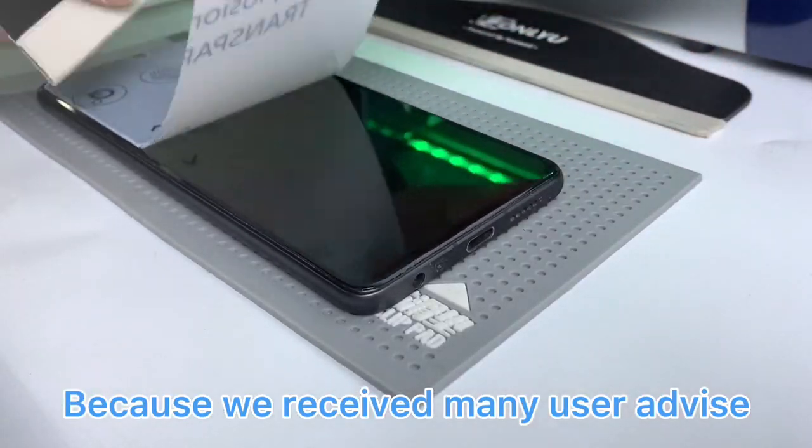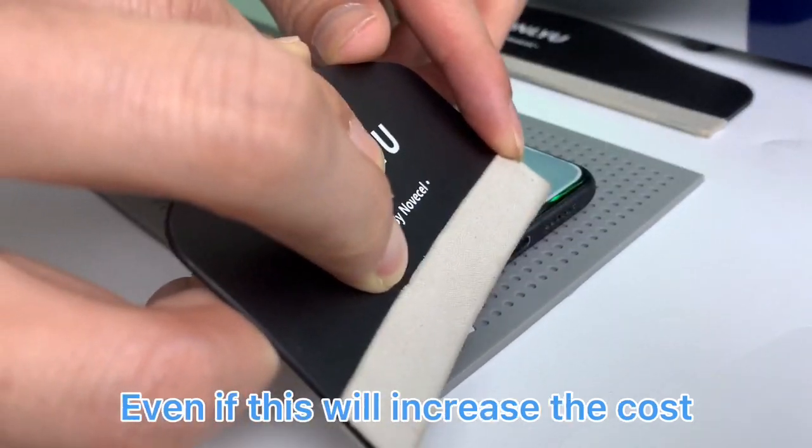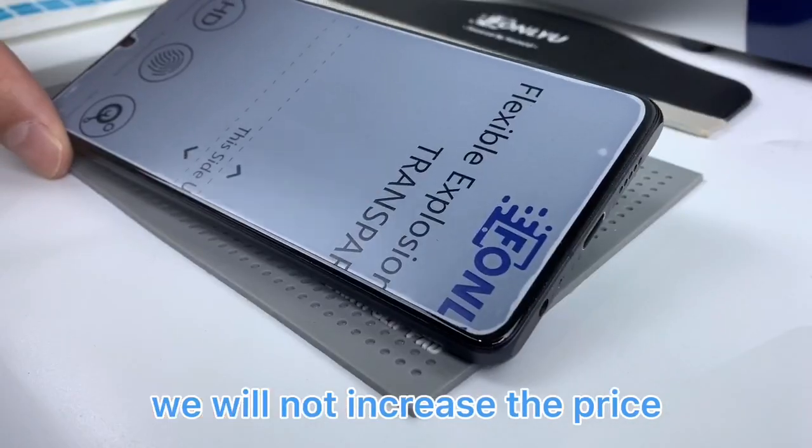Because we received many user advice, we adopted the middle counterpoint sticker. Even if this will increase the cost, we will not increase the price.